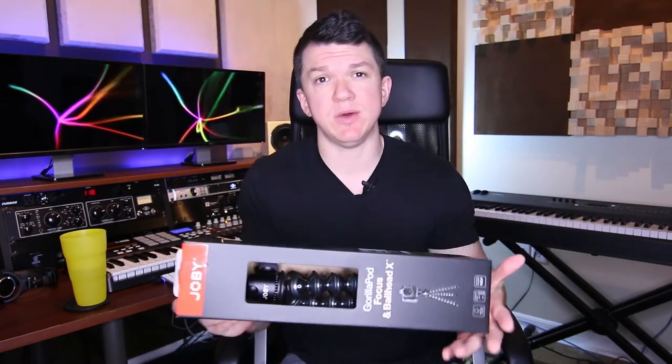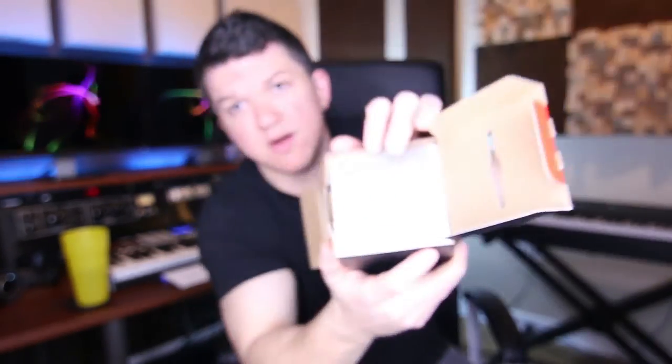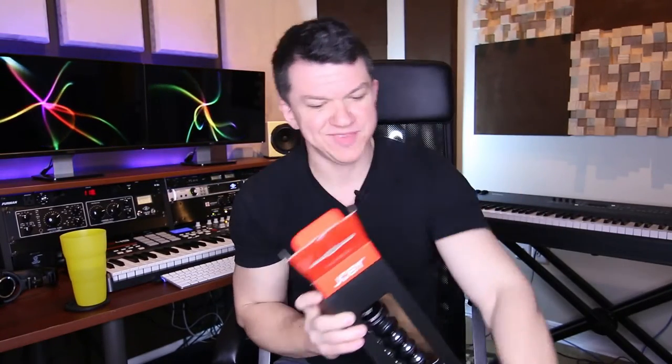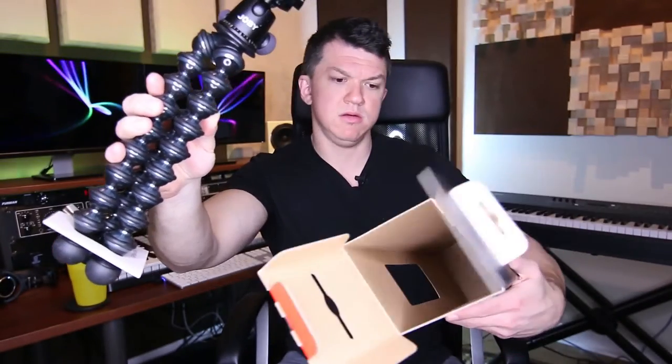So let's get to the unboxing. Instead of doing all sorts of crazy camera angles, since this is a pretty straightforward product, I'm just going to open it here on camera and kind of let you see what I see as I open it. I've already cut the tape that keeps this shut, but this is the first time I'm opening it. On the top you're going to see some literature. I'm going to pull the cardboard out — and there it is. That right there is the Joby GorillaPod Focus Plus Ballhead X.